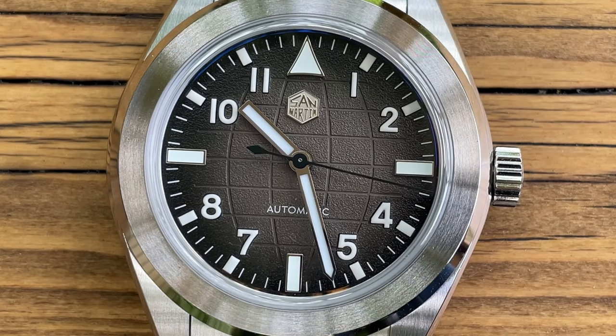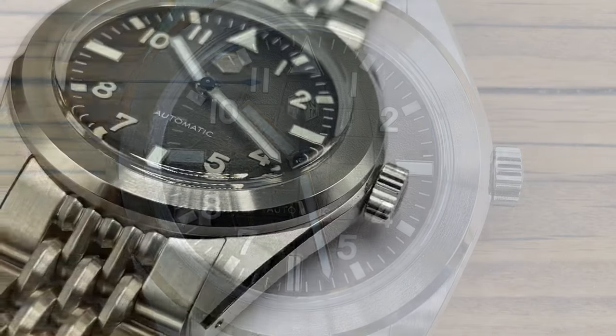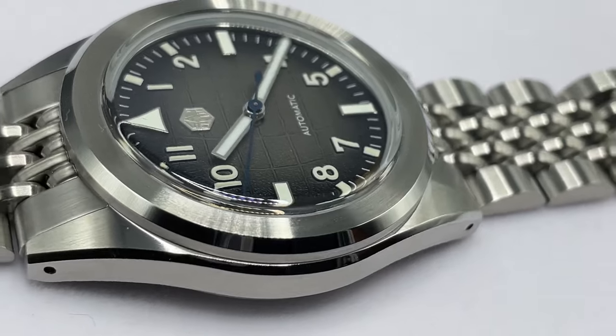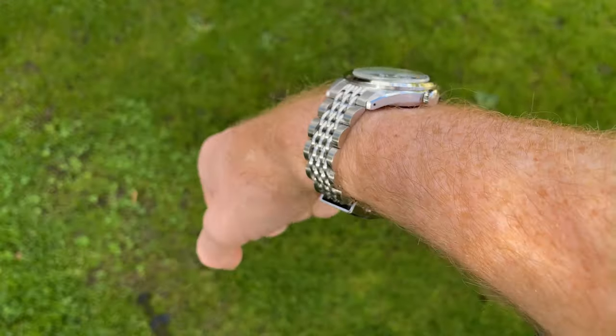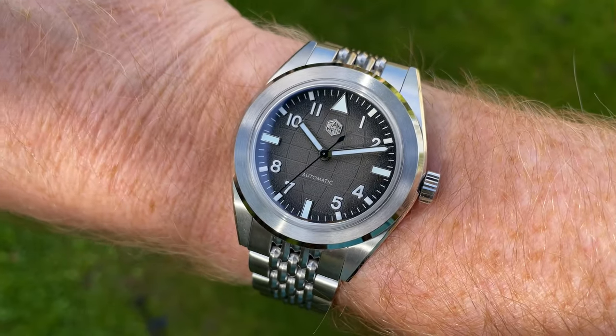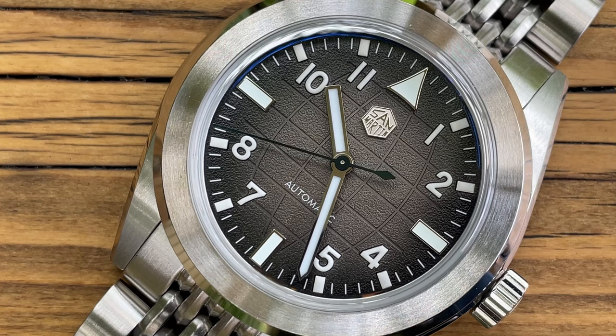Now we're going to talk about the dial. I do want to mention something which may be the only negative I can find on this watch — the bezel. It is deliberately designed to be very thick and very wide, with a beautifully made circular turned finish on the front. However, as a result, it makes the dial look quite small in relation to everything else. Here it is on my 7-inch or 18-centimeter wrist — I'll let you make up your own mind.